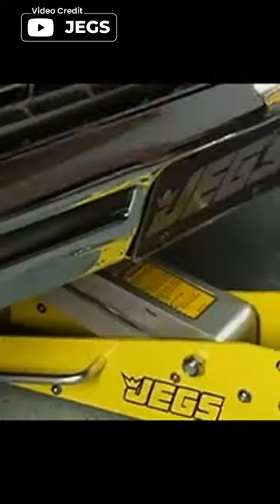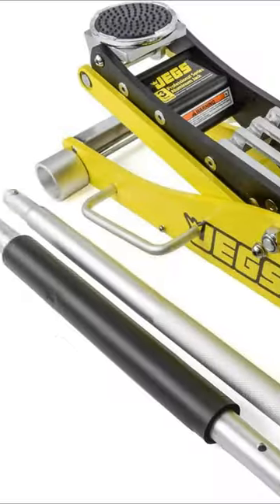Its 360-degree sweep hole saddle allows for easy positioning, making it a great choice for any garage or workshop.